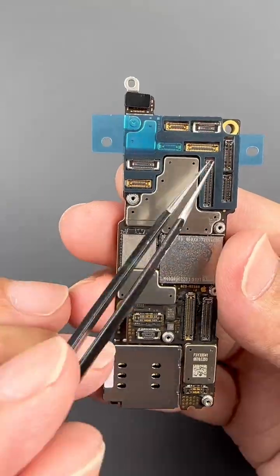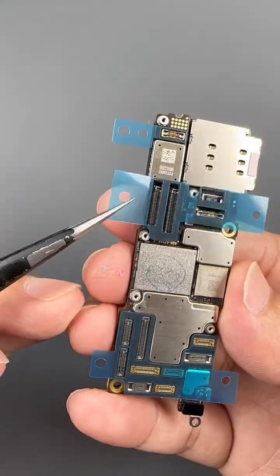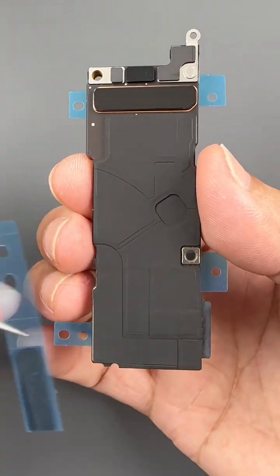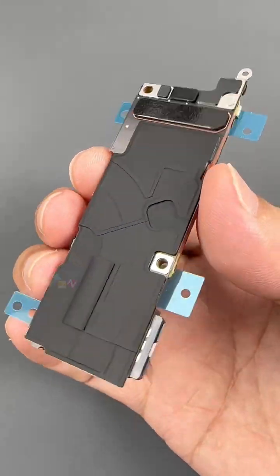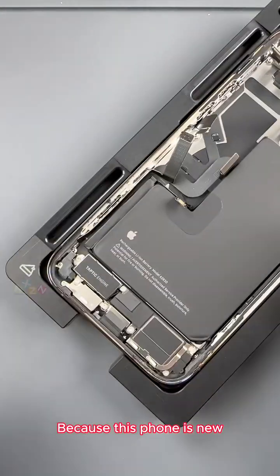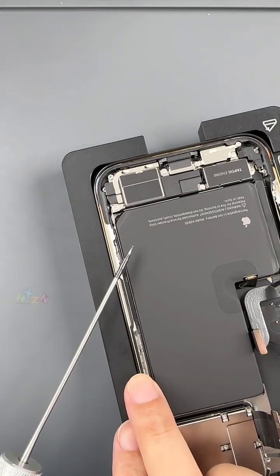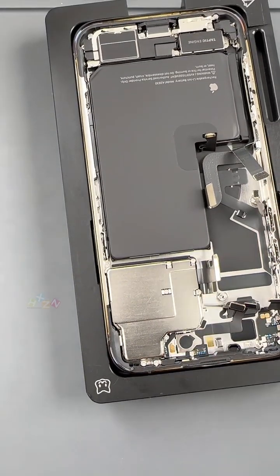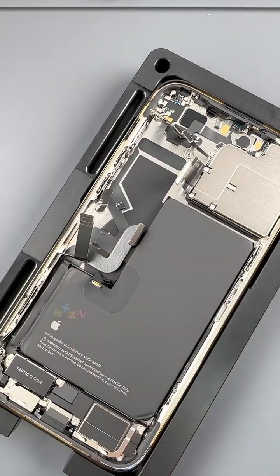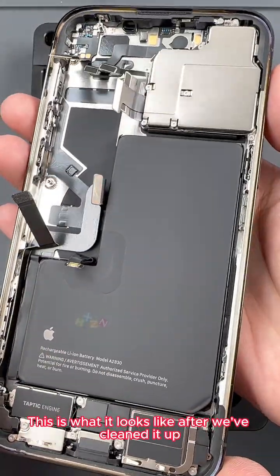Let's clean the motherboard and paste foam. Also put a new sticker on the back. The motherboard is now processed. Next let's clean up the remaining waterproof glue on the case. Because this phone is new, it's relatively easy to clean up the glue. This is what it looks like after we've cleaned it up.